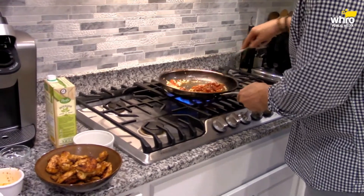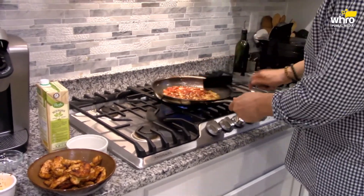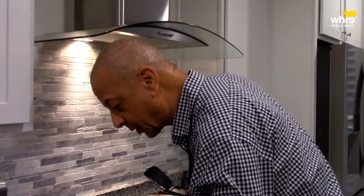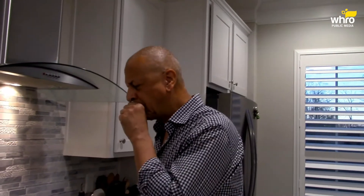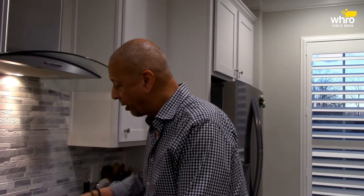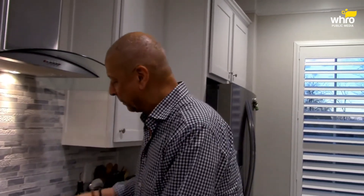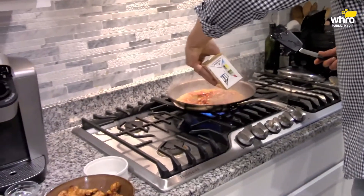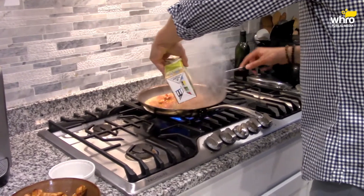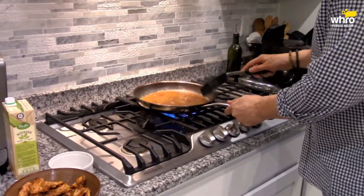Make this sauce pretty quickly. Berbere chicken — just a little piece there. The flavor, folks, is absolutely incredible. There's that smokiness to it, some mild heat. Actually, the pasta is hotter than the berbere seasoning, so you've got that chili pasta there. Now I'm going to add some broth — some chicken broth.